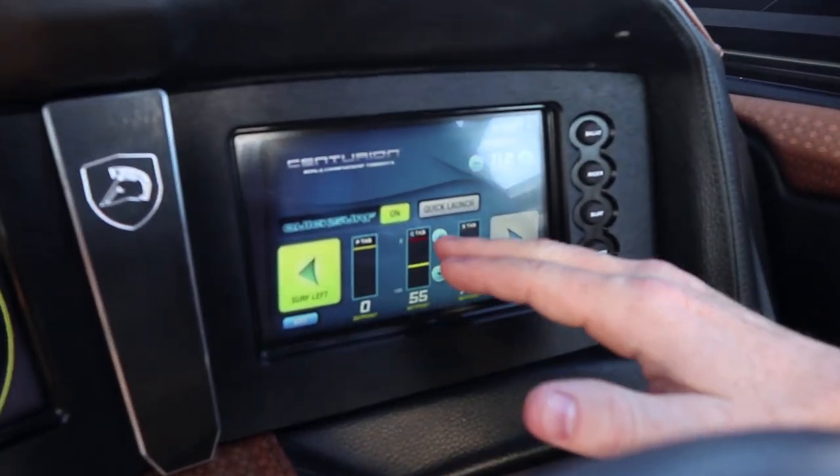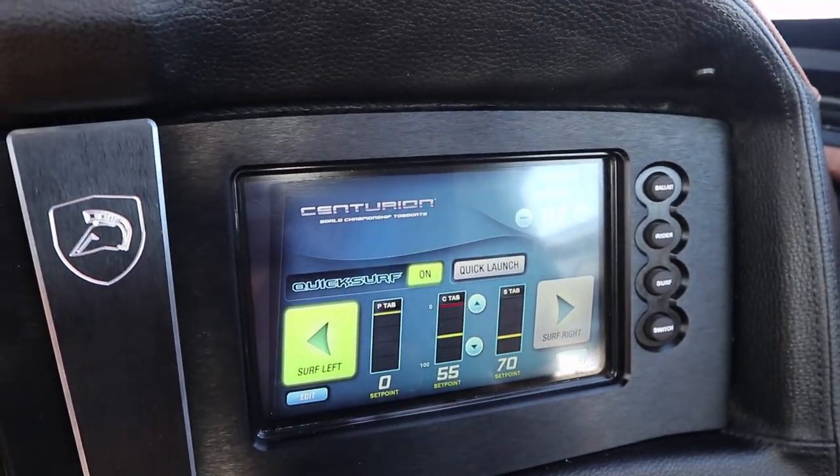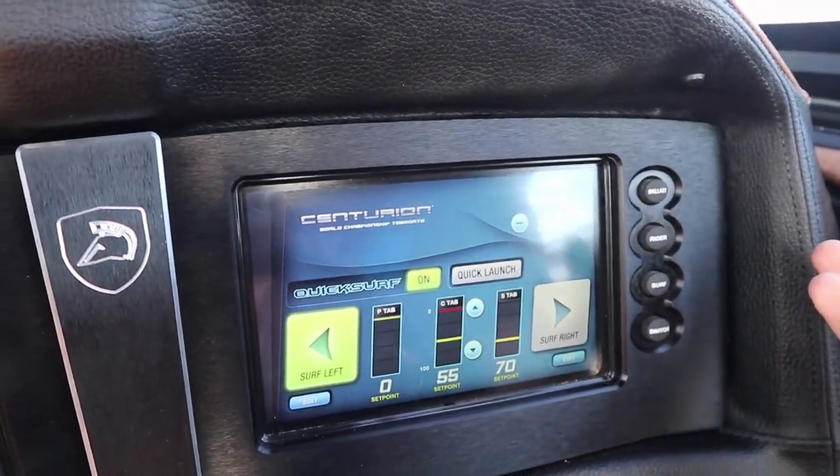We can adjust that and push it closer to 100, which is going to bring the bow of the boat down closer to the water, or bring it closer to zero, which is going to bring the bow up. This is going to change the shape and contour of your surf wave. The closer to 100, or the more the bow is down in the water, the more mellow and rounded your surf wave is going to be. That is going to be ideal for people riding a skim style board, for smaller riders, or for people who are just getting used to surfing and are not wanting a big barreling wave pushing them around.